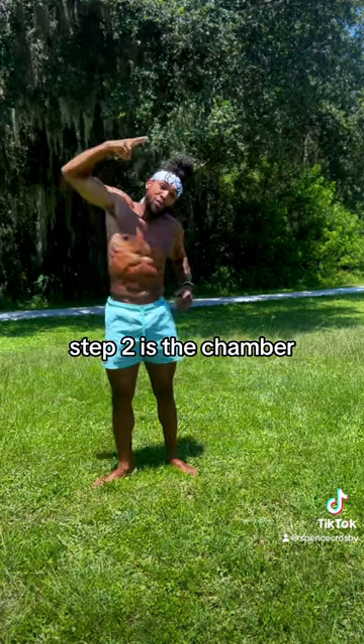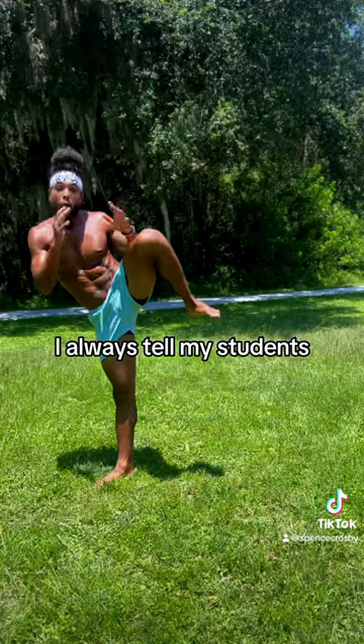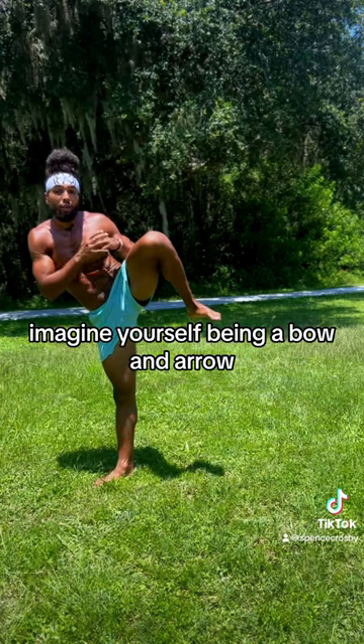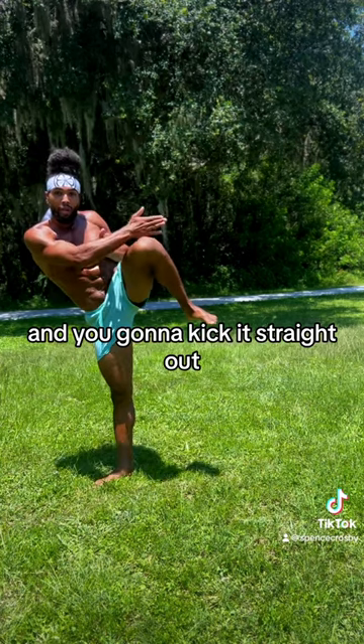Step two is to chamber that kicking leg. I always tell my students to imagine yourself being a bow and arrow. The kicking leg is the arrow, so you're gonna draw it in and kick it straight up.